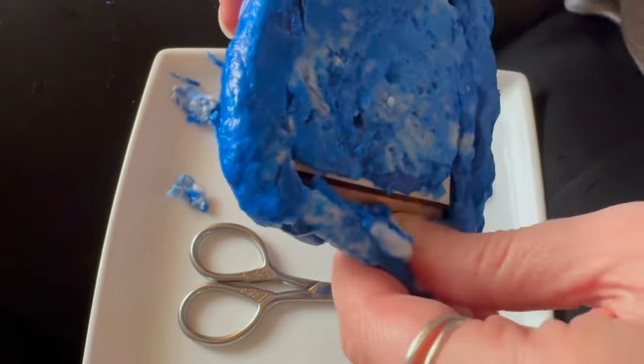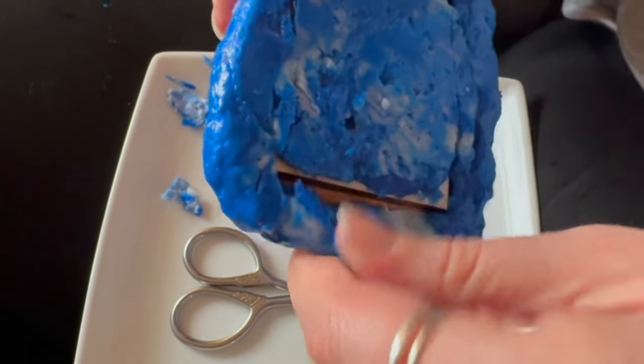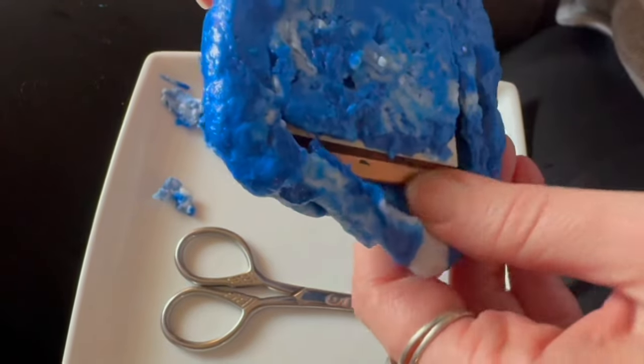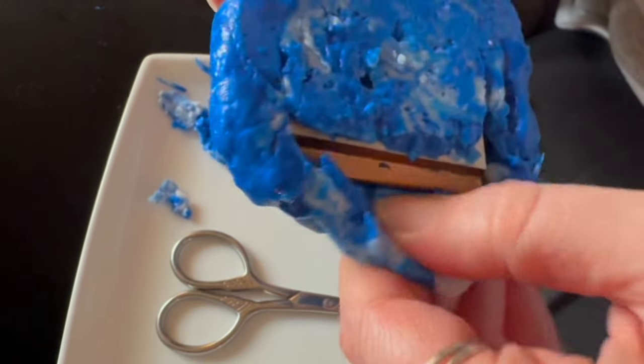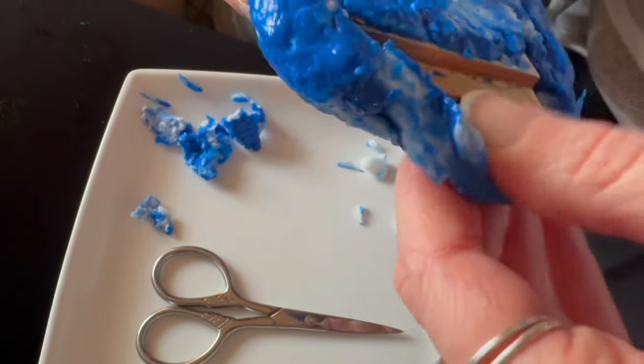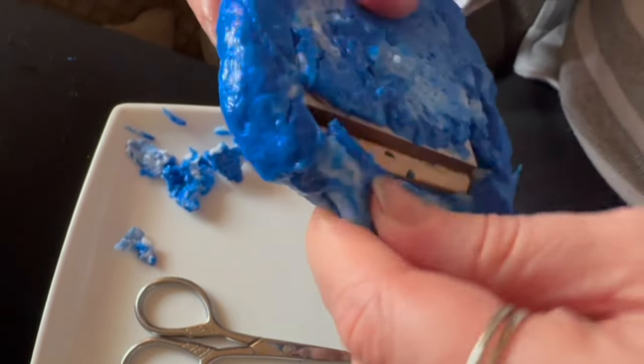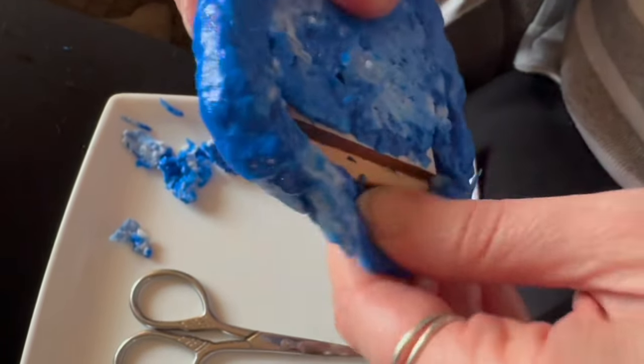At this point I thought to myself — even if this all sets, I've probably messed around with this mould so much that the intricacies of the frame probably haven't set in properly, because I'd kind of pulled it away and pushed it back repeatedly. But I wanted to stick with it and see if I could salvage anything.